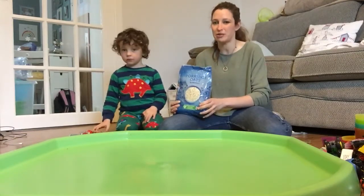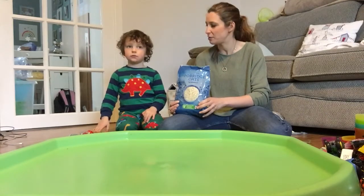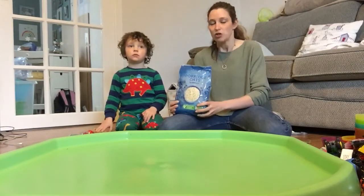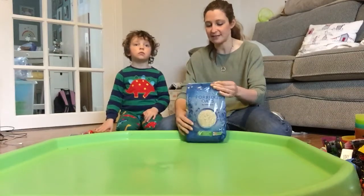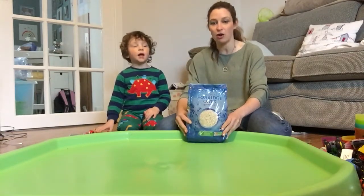Harvey really wants to play with jelly but we said we'd do that another day and maybe show you. So today I'm going to show you how we might do messy play. This is the type of thing that we do at nursery quite a lot.